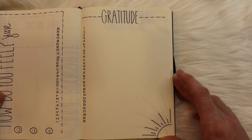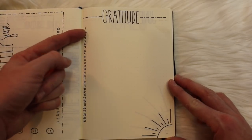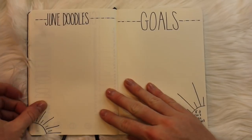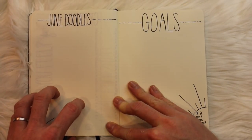You all know how I feel about gratitude, so here is my gratitude section. I keep it really clean but leave a space to write for every single day. You also see that graphic sun showing up once again.